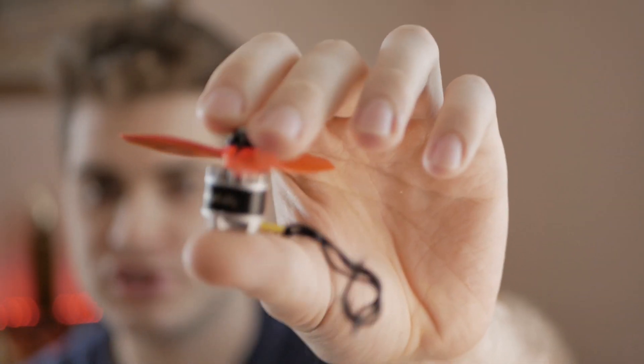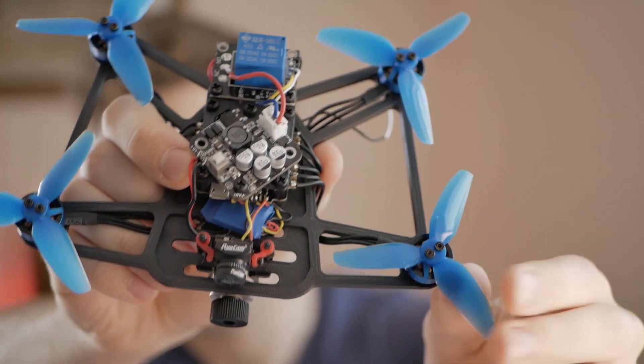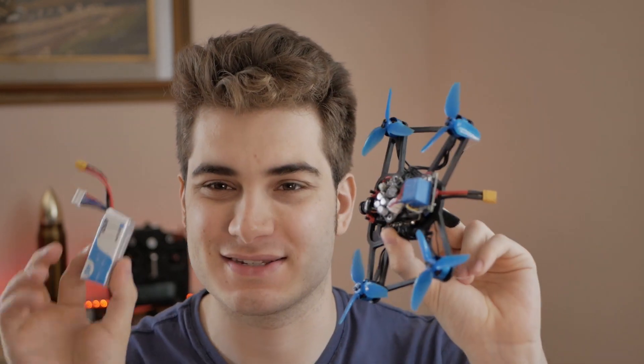I also changed the motors because I was using Brother Hobby Tornadoes at around 20 grams each, while these 1404 motors from BetaFPV are amazing — only about 10 grams. My flight time went from about two and a half minutes to probably more than seven minutes on these motors, which is crazy with this battery. Look how tiny it is. The total weight is around 180 grams, so this is legal to use in cities — though it's definitely not ideal to use this in the city, so don't do it.